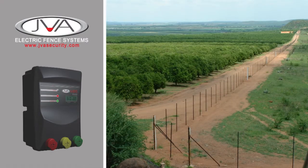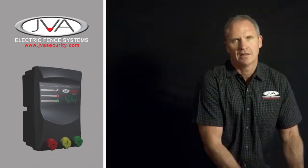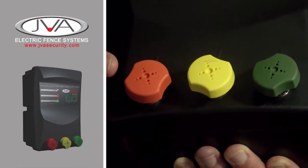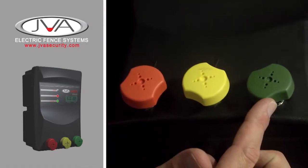The JVA Agric MB-XL energisers are your ideal solution for large farms, ranches and game parks. These robust energisers have a high power terminal, a half power terminal for animals like horses, and then your earth terminal.